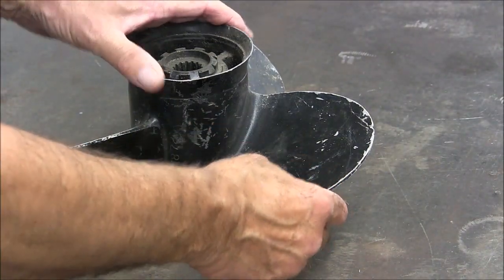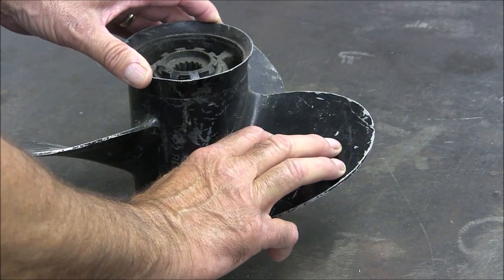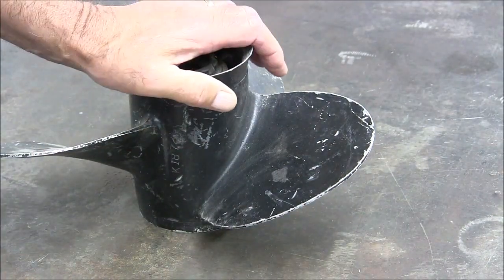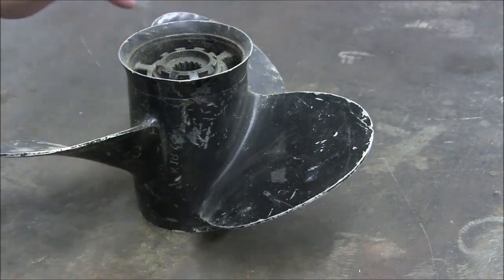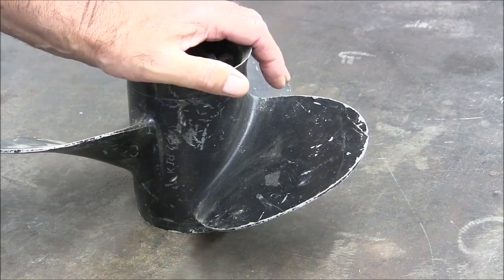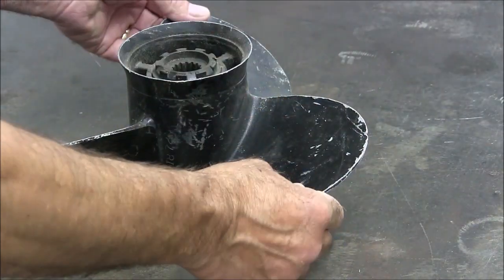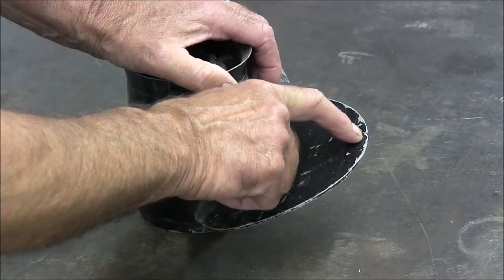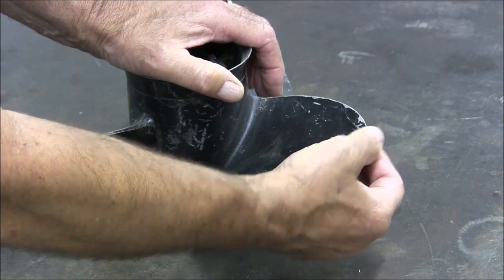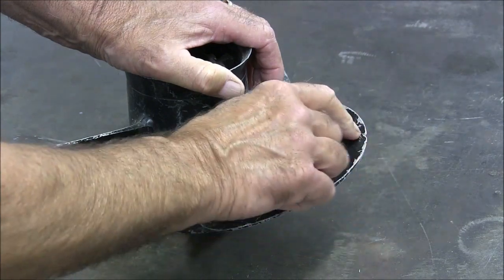As you recall from one of my last videos, this is the spare prop off this 115 horse Mercury — it's never been on the Mercury, just kept it around for a spare. It's kind of good practice to have a spare if you're a thousand miles from home on a fishing trip and you happen to spin your prop off. So this particular prop is not in bad shape except for this crack right here, and it has totally lost its integrity, so the first little tap on this thing is going to break this piece off.